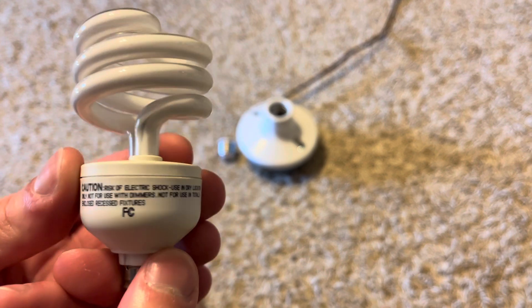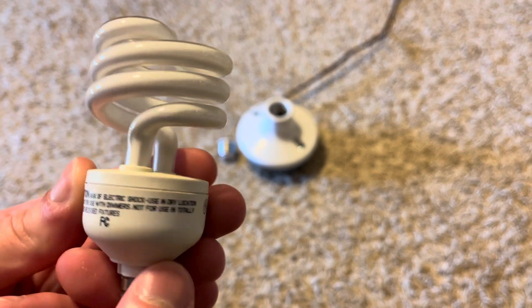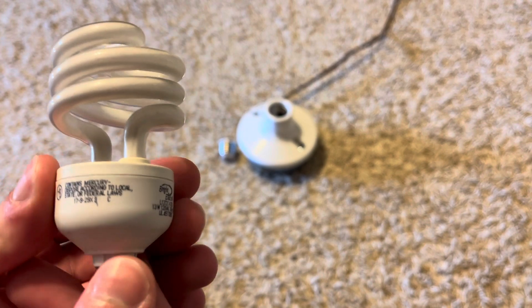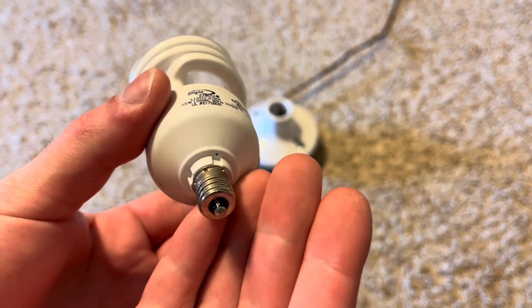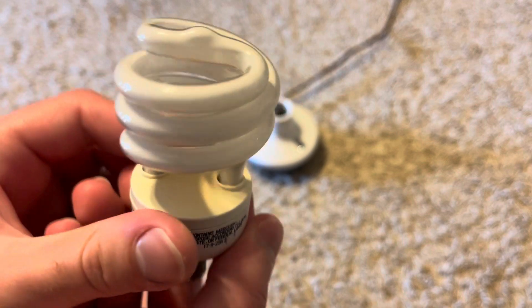There is a risk of electrical shock, it's not for use with dimmers, and not for use with totally enclosed recessed fixtures. It also contains mercury. Here's the candelabra base, as you can see, and here's the CFL tubing on this.